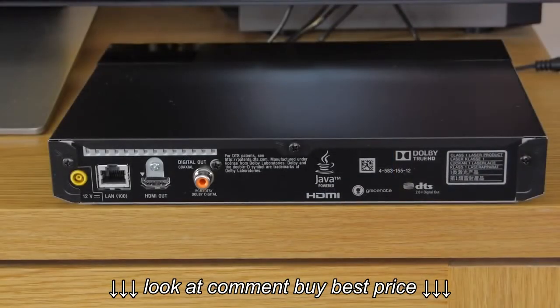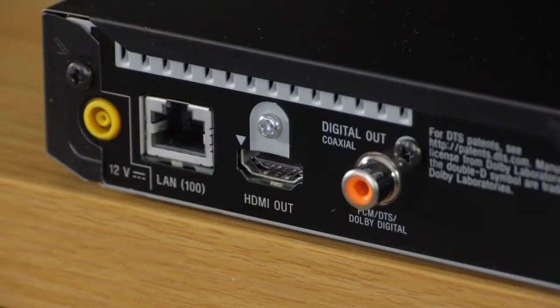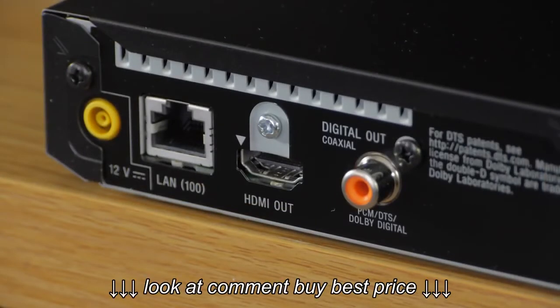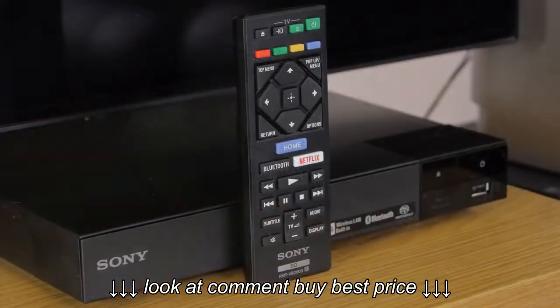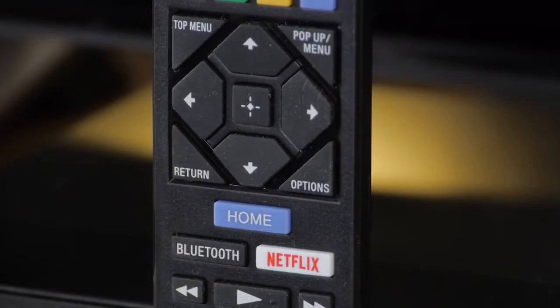At the rear, the remaining connections include HDMI 1.4 and LAN ports and a coaxial digital audio out. There's also built-in dual band Wi-Fi and Bluetooth included. The supplied remote is a good size for a Blu-ray player and features well-positioned buttons with an intuitive layout.